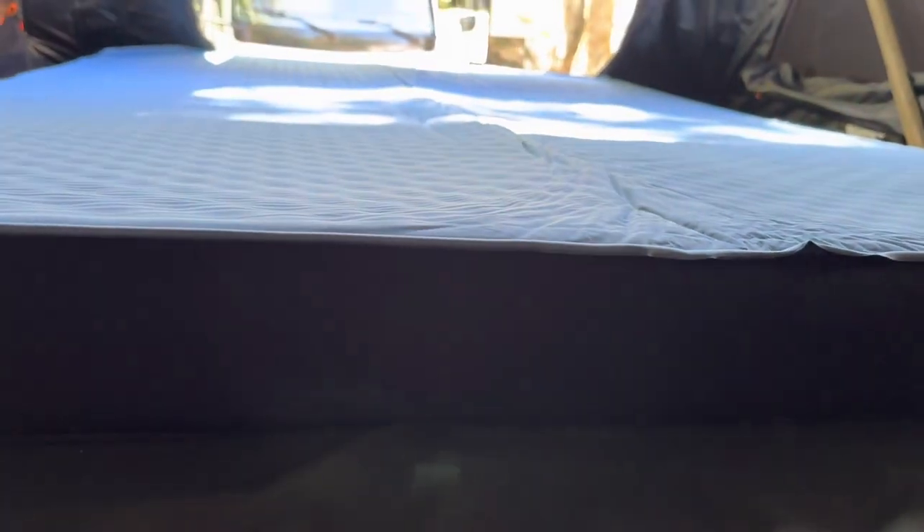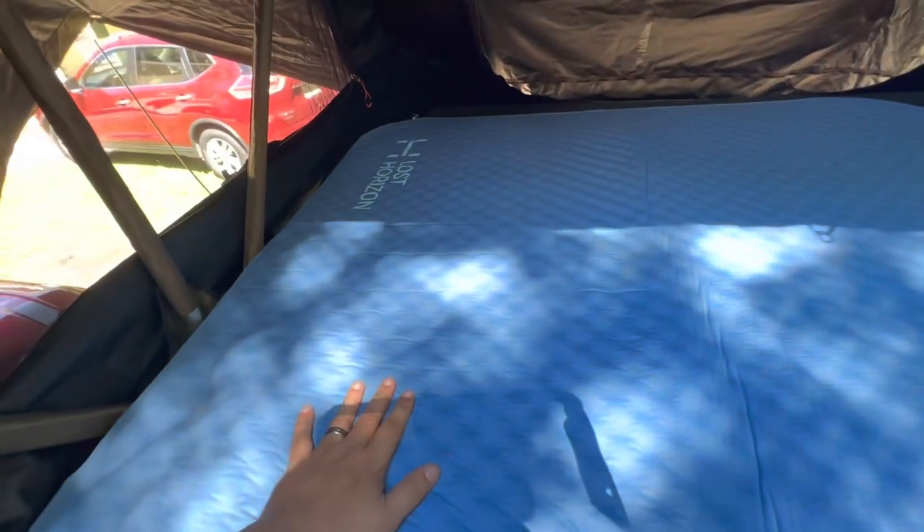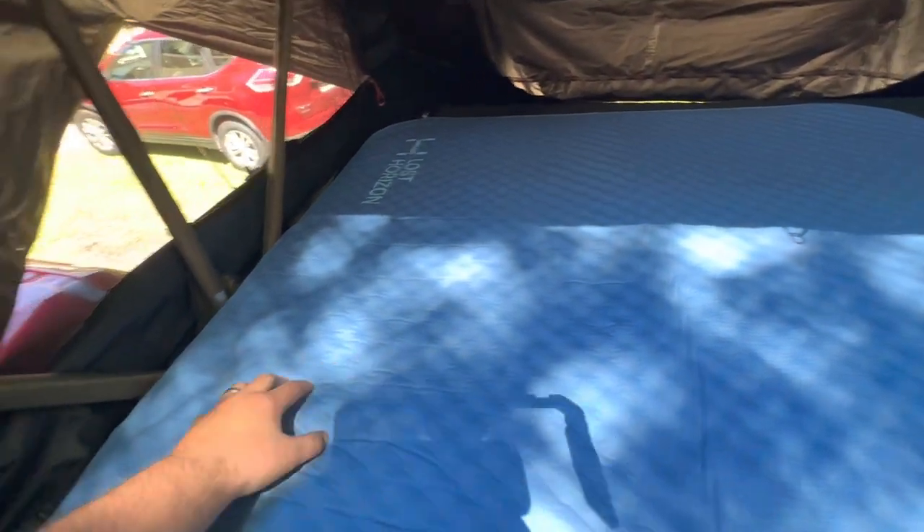Let me hop up in here and we'll show you more about it. I'm up here in the tent. The mattress is soft — it's like an air mattress, but it has this foam top to it. It's really, really nice.